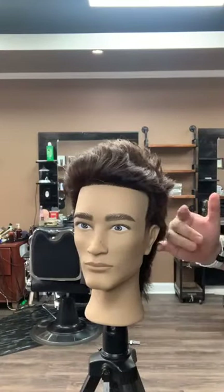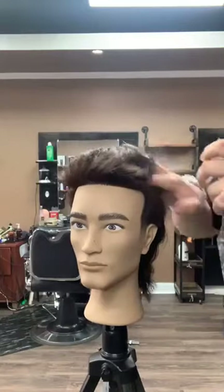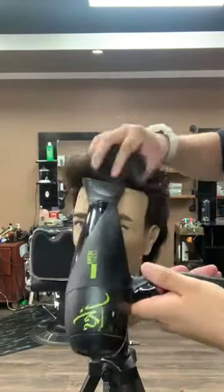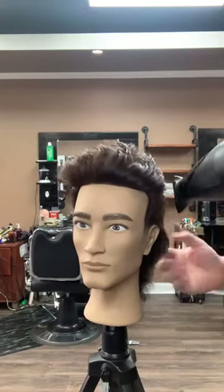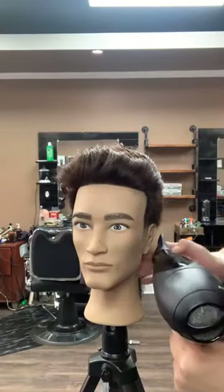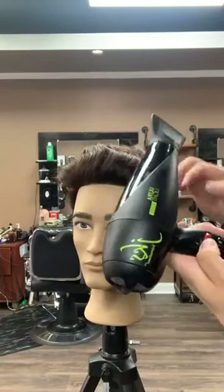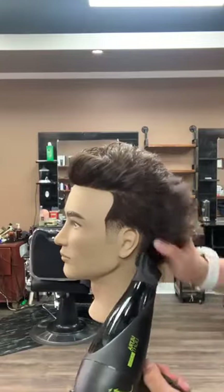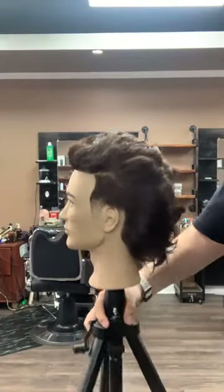Now before we start connecting the sides to the top, I'm going to go ahead and wet the hair. What we want to do is create what I call a pre-style. It's always good to use your fingers to pre-style the hair because that way you can get more of a natural messy look. I'm using the dryer on high heat, low setting. In the back you want to be able to bring it up and scrunch it. Same thing on the other side.